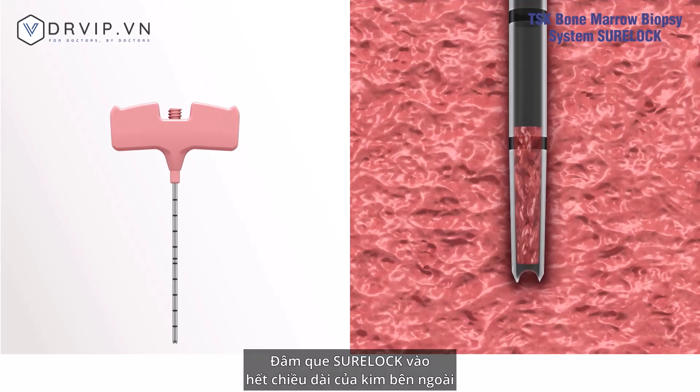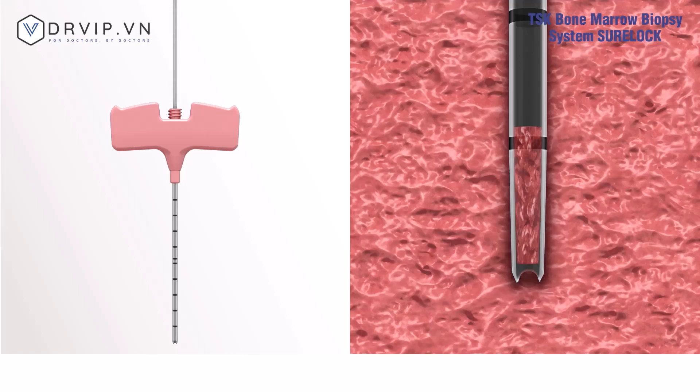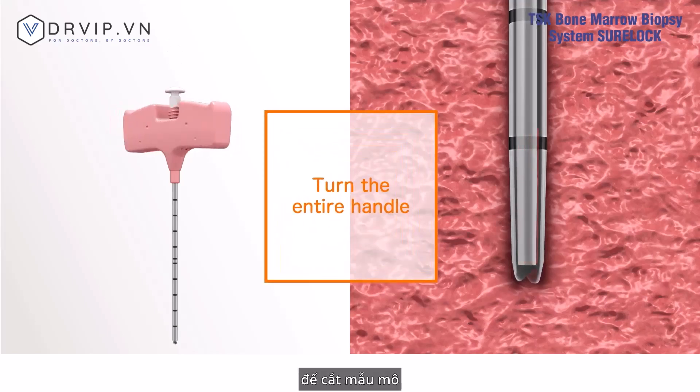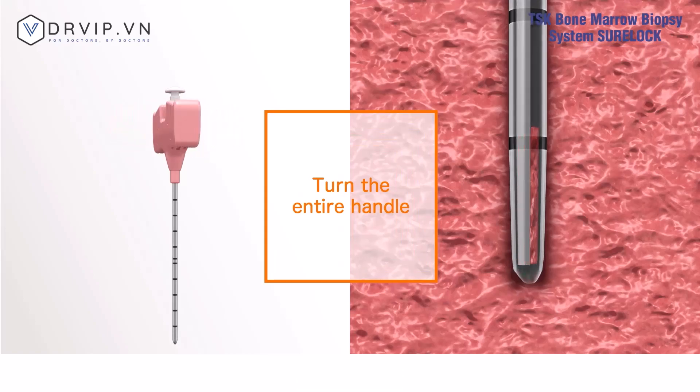Insert the Sherlock completely until it touches the end of the outer needle handle. With the Sherlock inserted, turn the outer needle handle at least 360 degrees to cut the tissue sample. Do not turn only the inserted Sherlock.